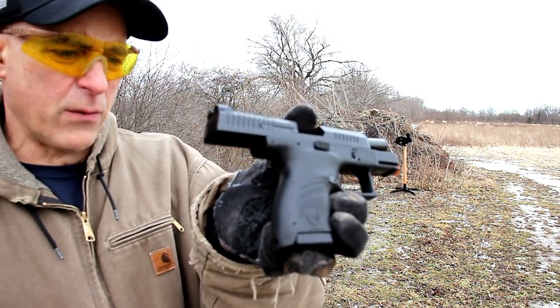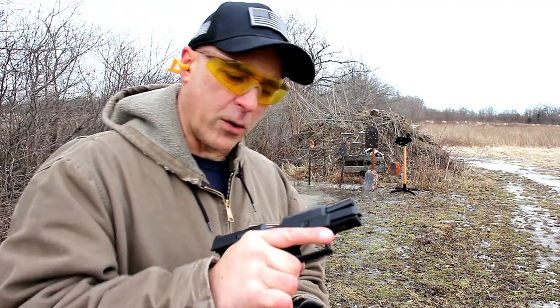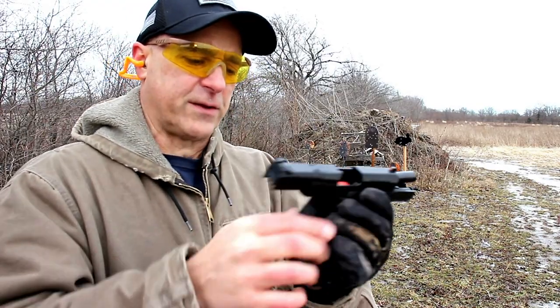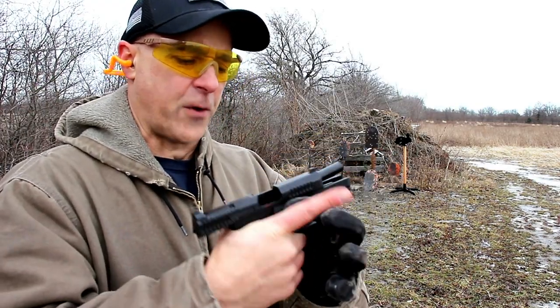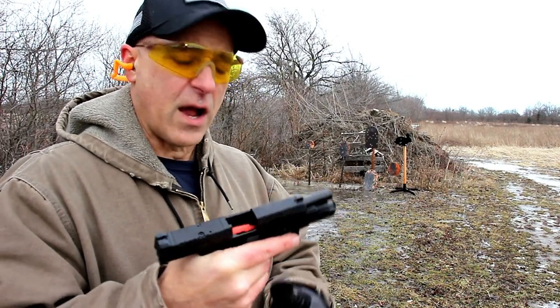The one thing I also like is the grip texturing. When they came out with the P10C, it was too aggressive. A lot of people were putting grip tape on, talon grips, everything else to cover it up. Not with this. This is a nice mixture of comfort and solid feel. This is a nice gun.